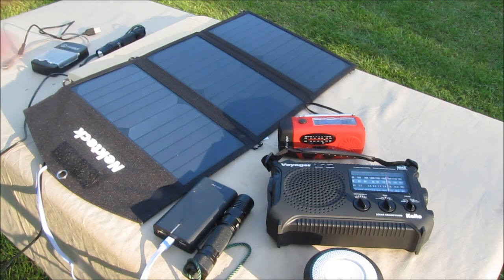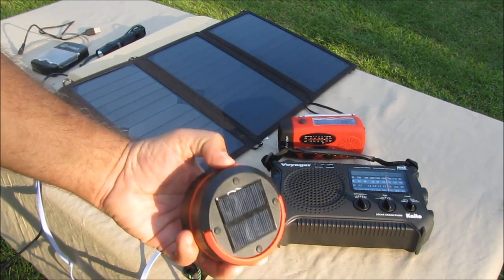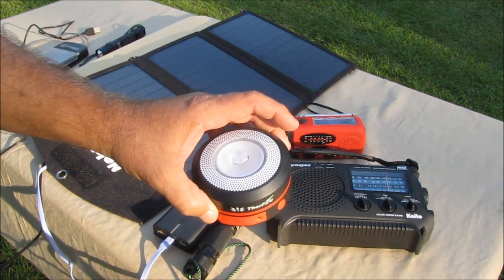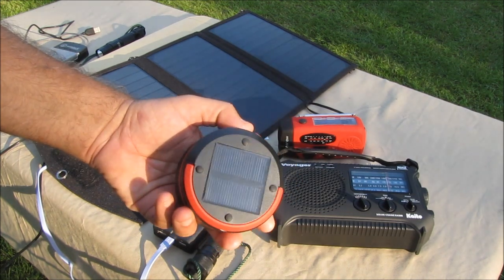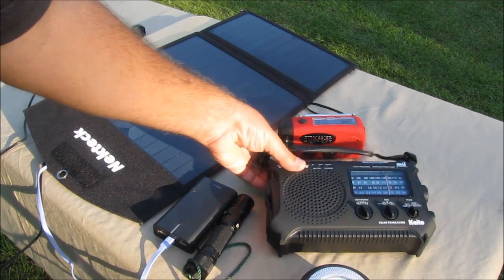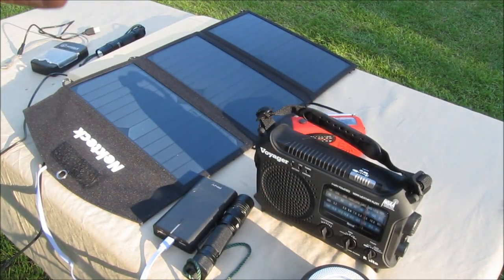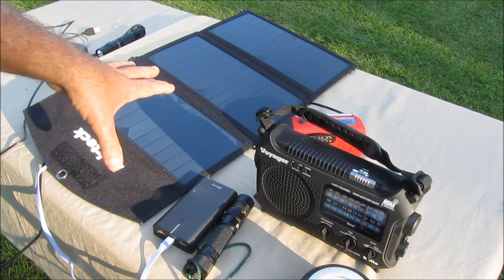Whenever the power goes out, what's the main thing you want? Keep your food cold — I've got a generator for that, which is a short-term solution. Then you want lights at night: put one of these in the bathroom, be able to get around without tripping over everything. And you want to be able to stay up on local news. So I decided I'm going to start out with this 20-watt solar panel.